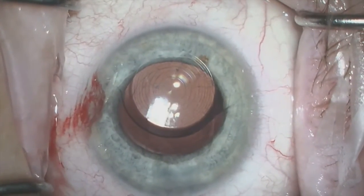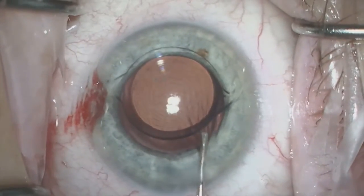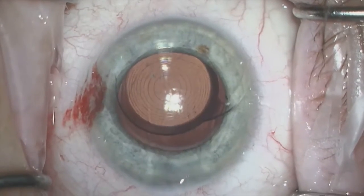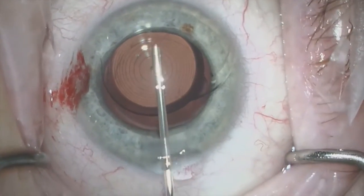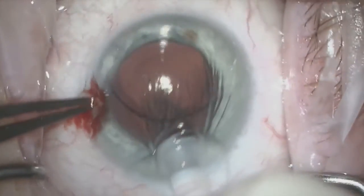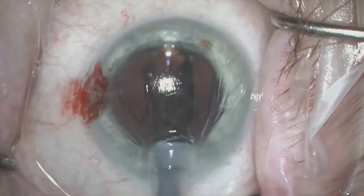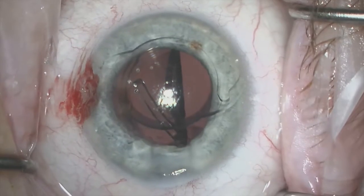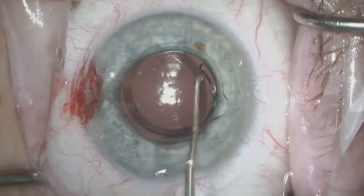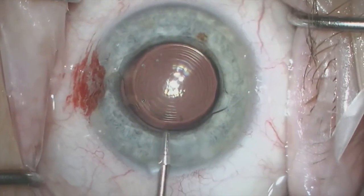At this point, I inject more viscoelastic both posterior to the lens and anterior to the lens — Nuvisc posterior to the lens. I prefer to use Helon Endicote anterior to the lens to protect the endothelium. I prefer to leave the first lens inside the anterior chamber and inject the secondary IOL posterior to it. I place this lens inside the bag while the initial lens is still in the anterior chamber, in order to protect the posterior capsule when I use my IOL cutters to cut out the initial lens. You can see the second lens goes into the bag nicely.